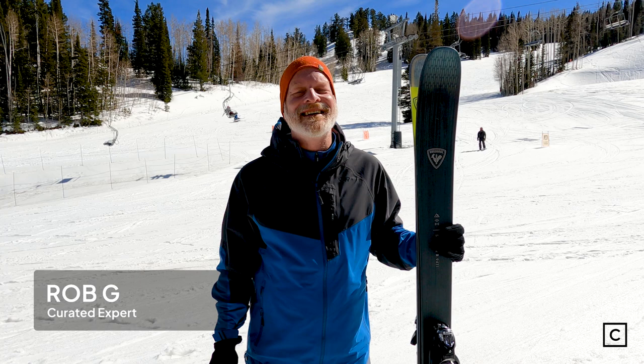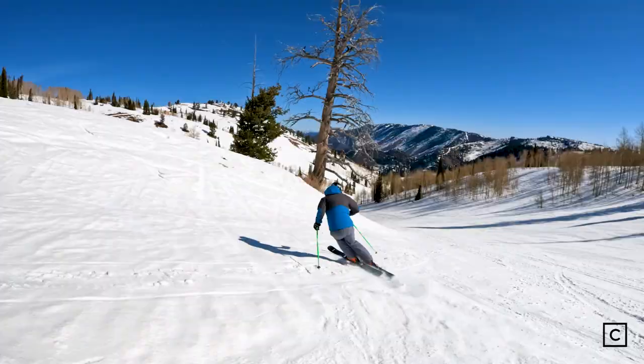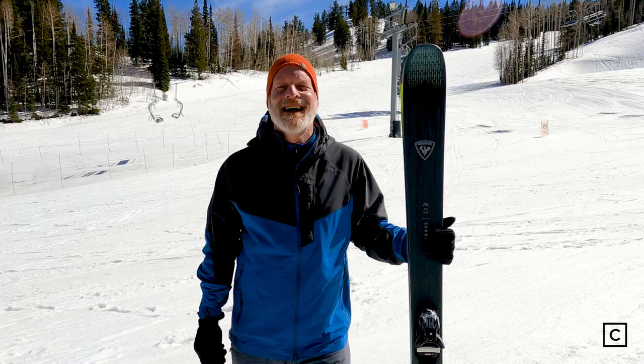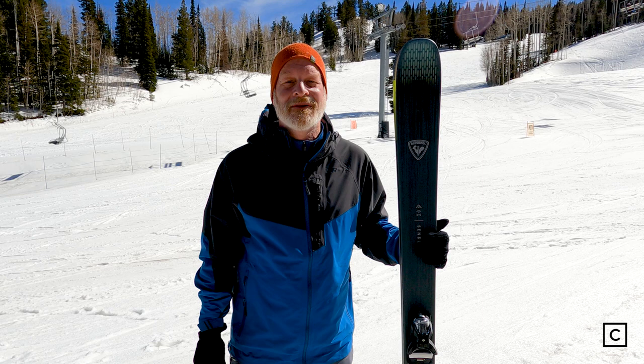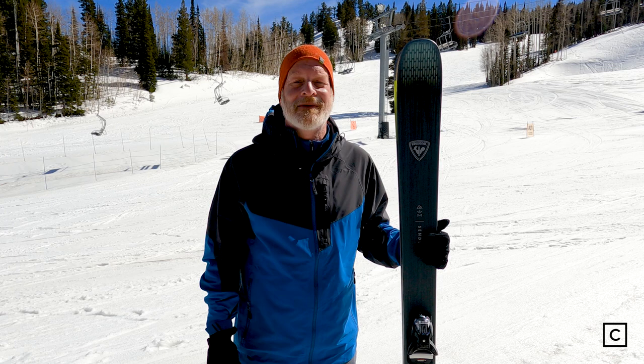I'm Rob G. I'm a ski expert at curated.com and I've helped over a thousand people find the right skis for them. I'm here today at Powder Mountain, Utah where I just skied on the Rossignol Sender 94Ti. I'm not sponsored by Rossignol. Rossignol is not paying for this review, and I'm not sponsored or paid by any other ski company, so you can rest assured that this review is based on my honest and unbiased opinion.